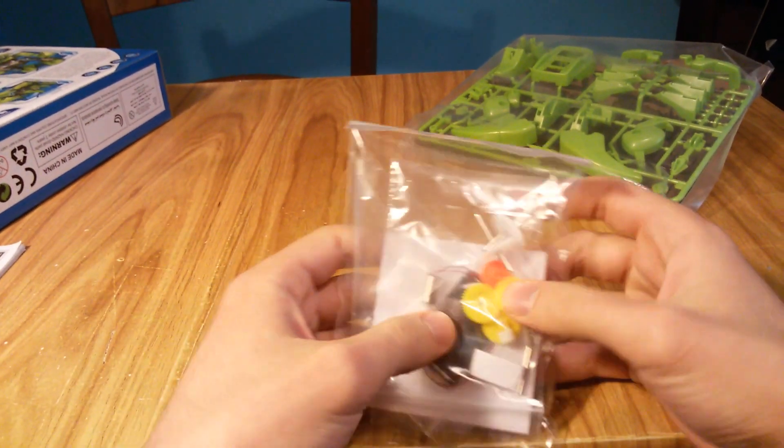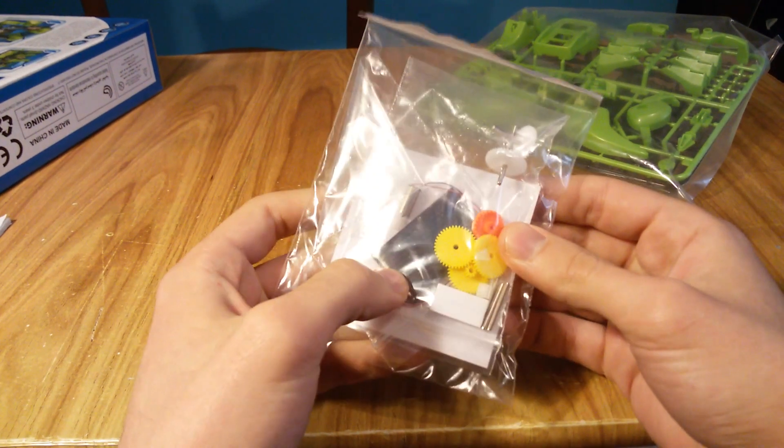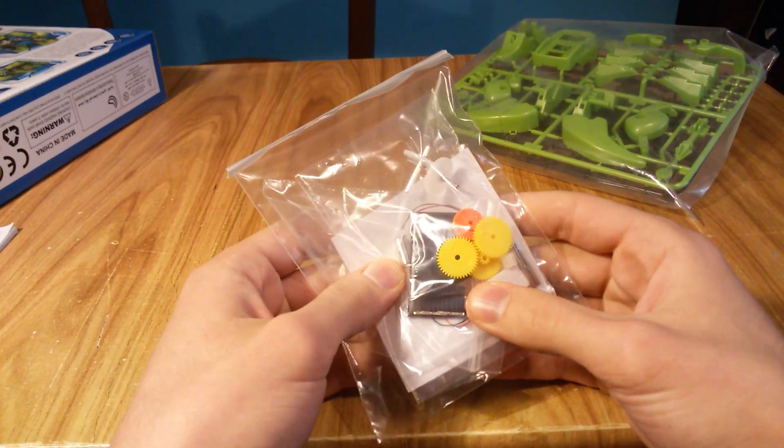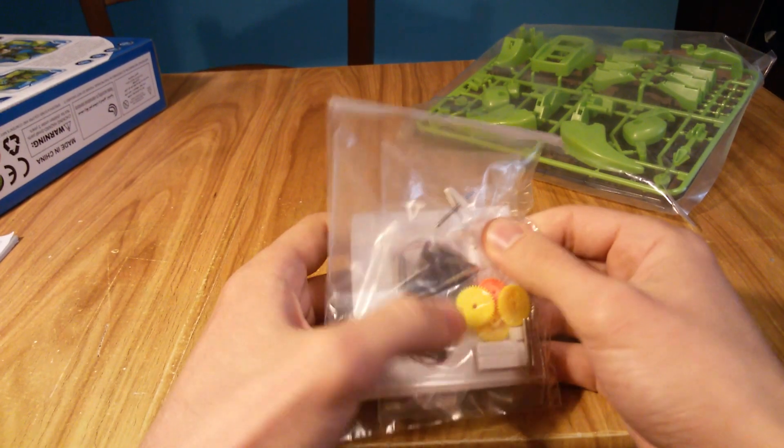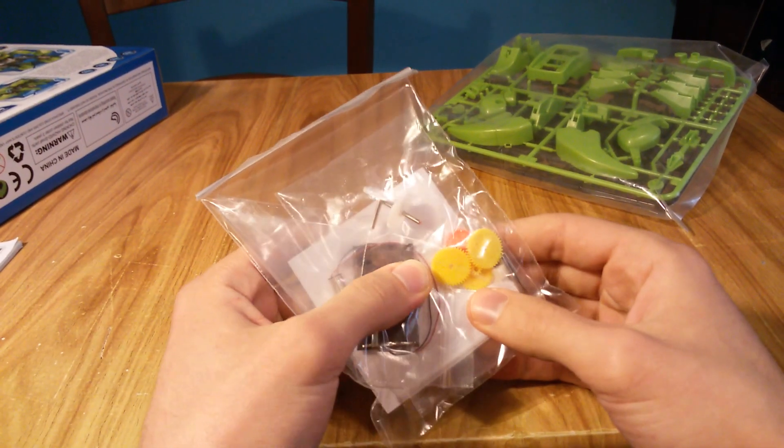And this small motor and this solar panel that works with sunlight or with powerful lamp light.